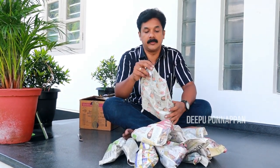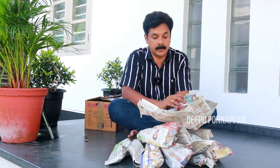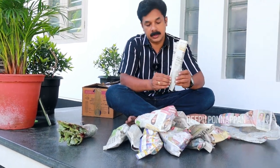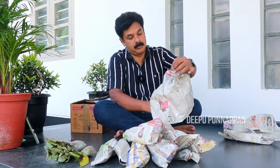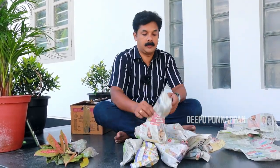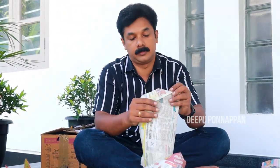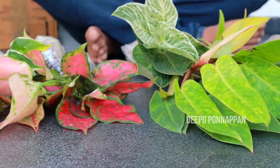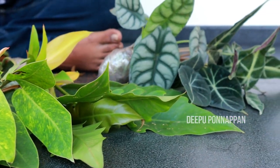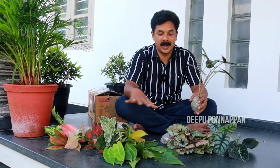The plants are also healthy. I will add to that. Now we are all going to do all this.